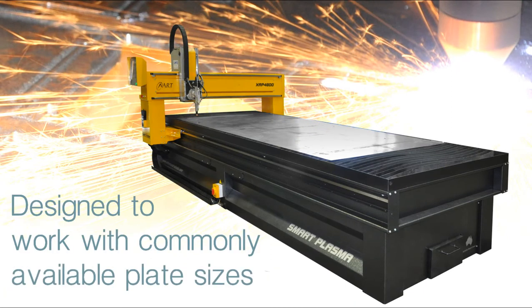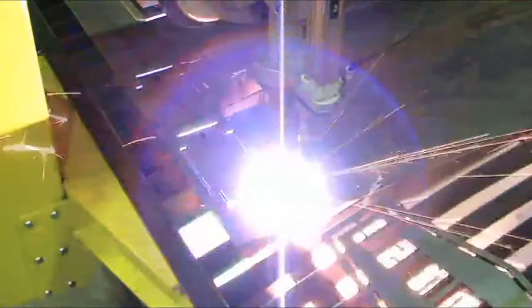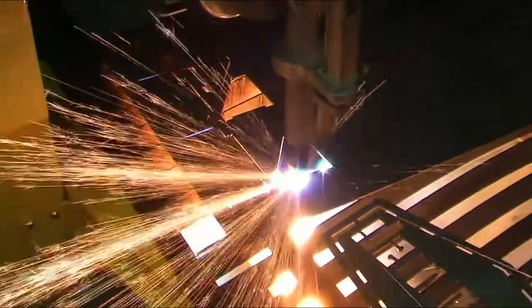Available in 1.6 and 1.9 metre wide process areas, it is designed to work with most commonly available sheet and plate sizes. What sets the Smart XR Plasma Profile Cutter apart from the crowd is its high level of performance and features.